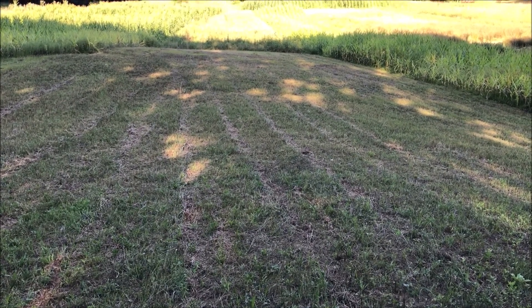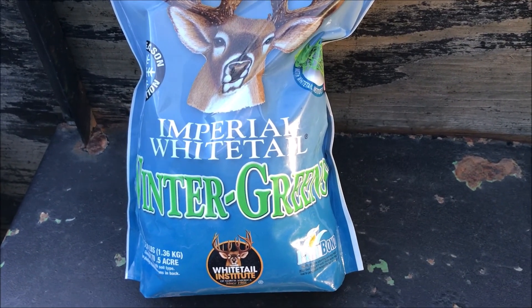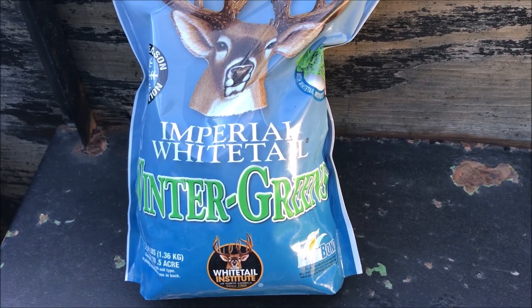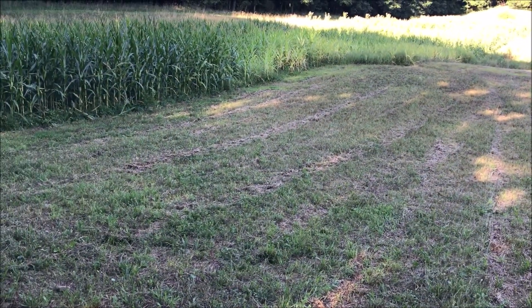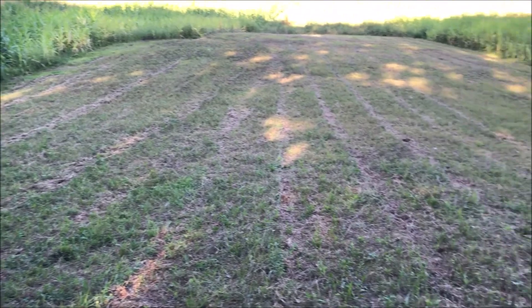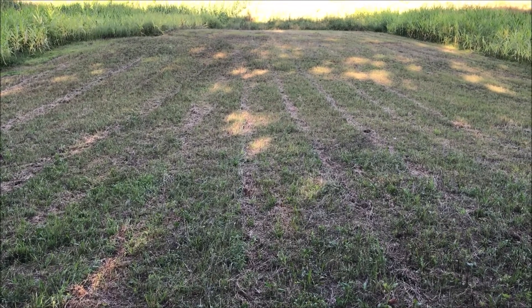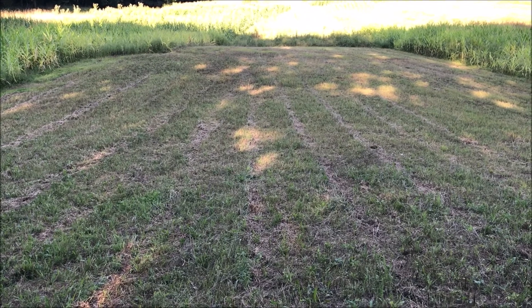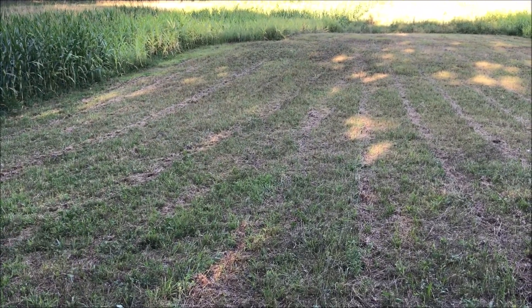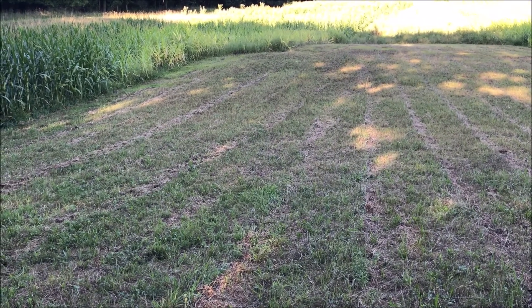This Old Guy DIY has to do with prepping a little food plot for some Imperial Whitetail Winter Greens. A hot chick I know allows me to hunt at her place, and I have this little spot up on a hill between two little corn strips. I measured it with my range finder and it came out to be 60 yards by 30 yards. Since an acre has 43,560 square feet, I did the math and found out that I have about four-tenths of an acre here.